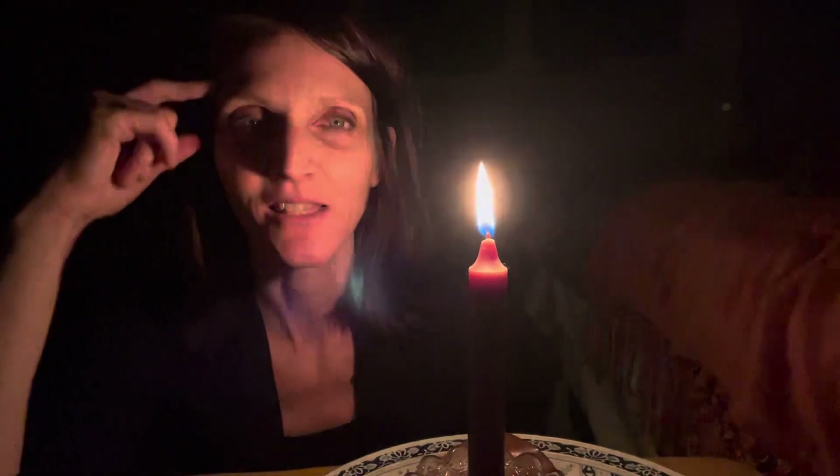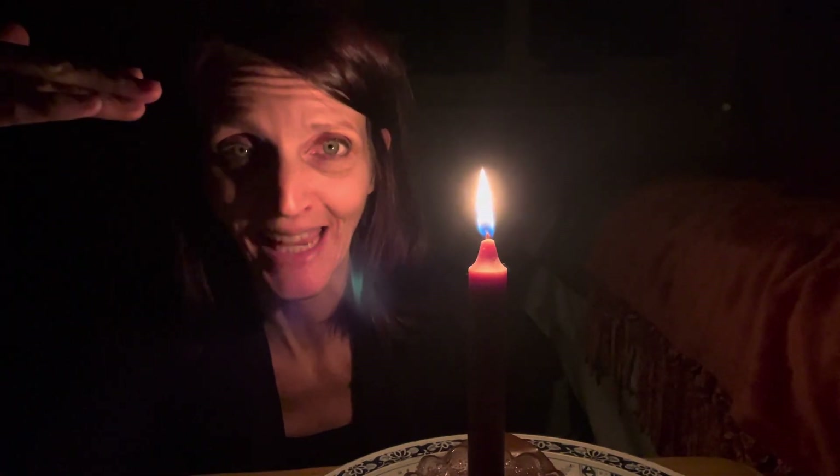Welcome back. I wanted to share a practice with you that I love, that's called trataka or candle gazing.